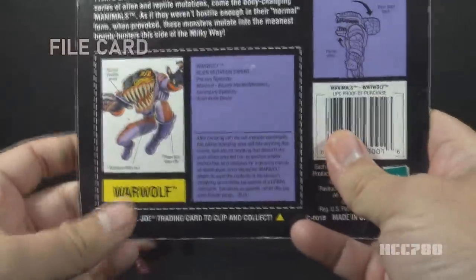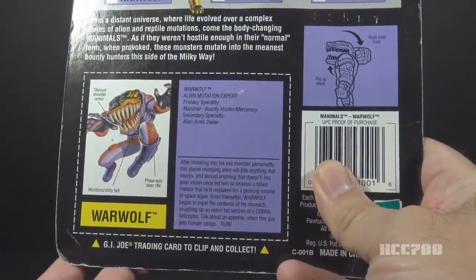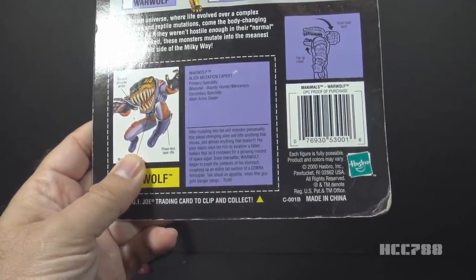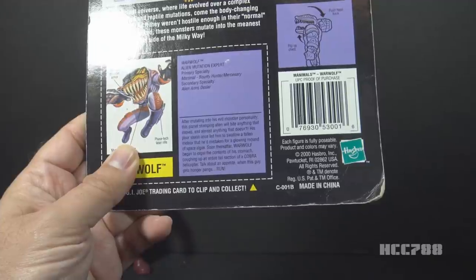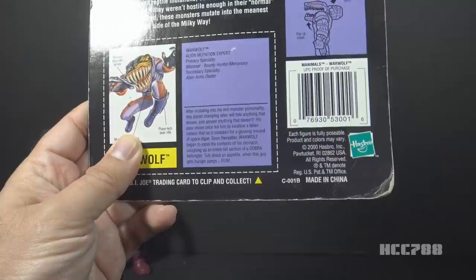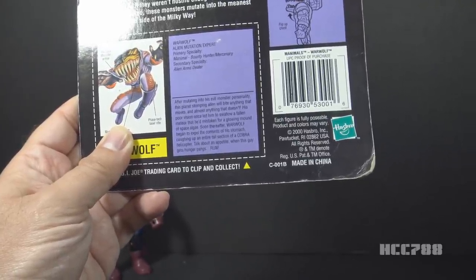Let's take a look at Warwolf's file card. His file card has his name as Warwolf, the Alien Mutation Expert. Primary Specialty: Manimal Bounty Hunter slash Mercenary. Secondary Specialty: Alien Arms Dealer. Do you think Hasbro was trying to market these bounty hunters as substitute Star Wars bounty hunters? The card says: 'After mutating into his evil monster personality, this planet-stopping alien will bite anything that moves and almost anything that doesn't. His poor vision once led him to swallow a fallen meteor that he'd mistaken for a glowing mound of space algae. Soon thereafter, Warwolf began to expel the contents of his stomach, coughing up an entire tail section of a Cobra helicopter.' Talk about an appetite — when this guy gets hunger pangs, run.